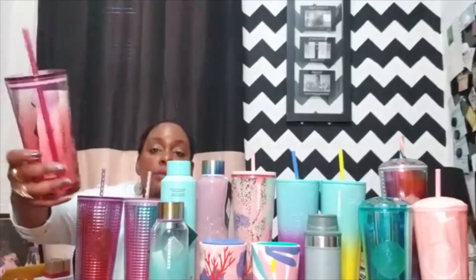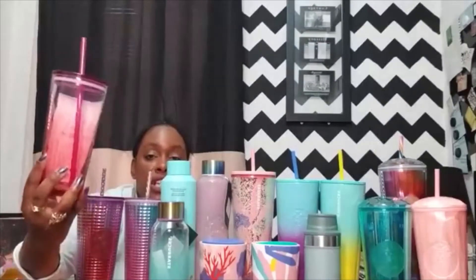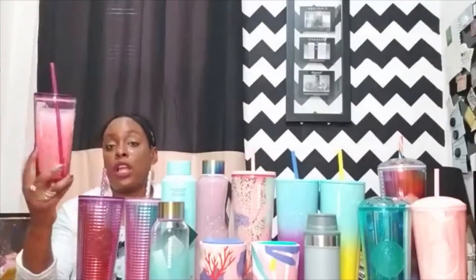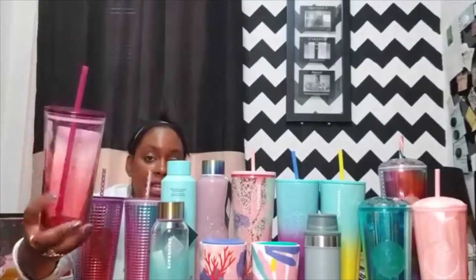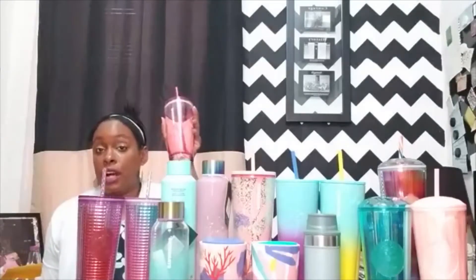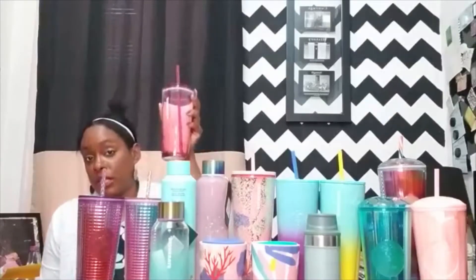The next cup on display was not part of Summer One — it was part of the 50th Anniversary collection. I was not able to find it when 50th Anniversary came out, so it surprised me that when I was going to stores to get Summer One, a lot of stores actually had this cup out. It's $16.95 and not normally the size I get because it's a grande, but it's glass and simplistically pretty.